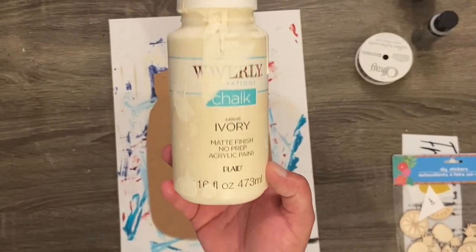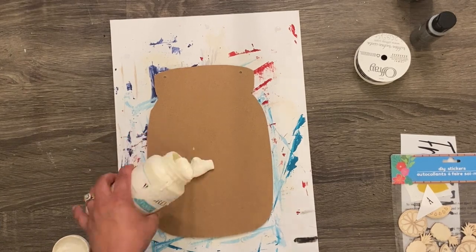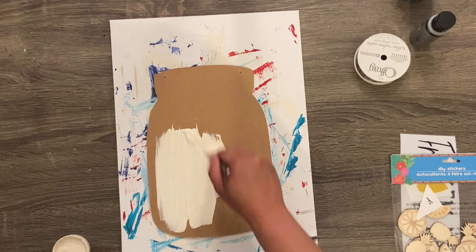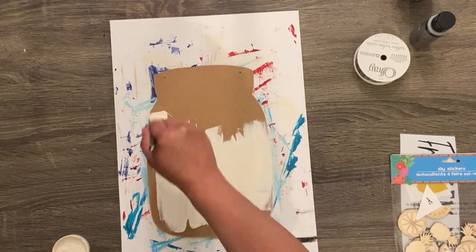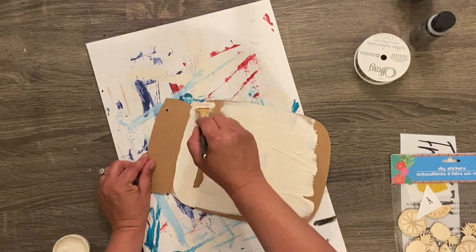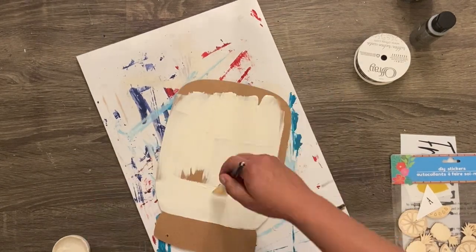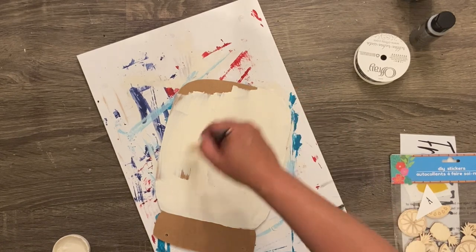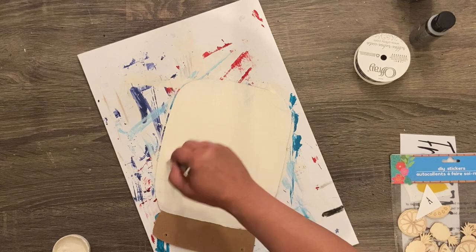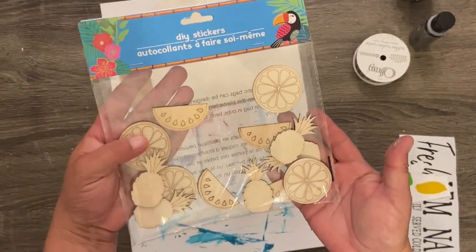Now it's looking like a mason jar. I'm going to take some Waverly chalk paint in the color ivory, which is my favorite off-white to use. I'm kind of upset because my Walmart stopped selling Waverly chalk paint — I don't know if it's just mine or all of them. I'm going to have to find another place to buy it because I really like Waverly.